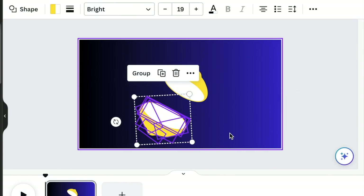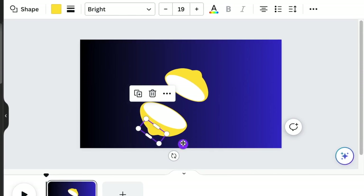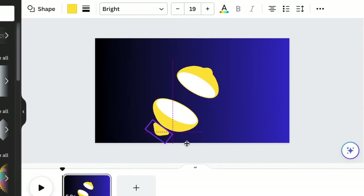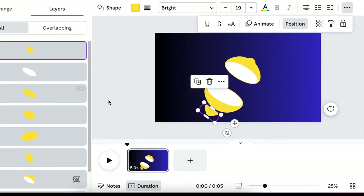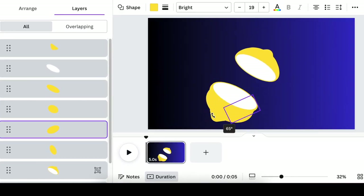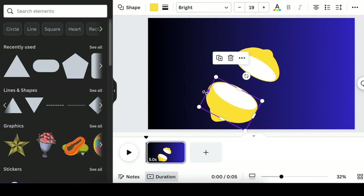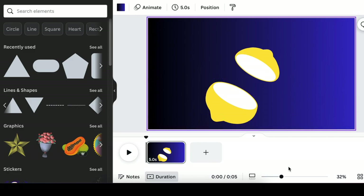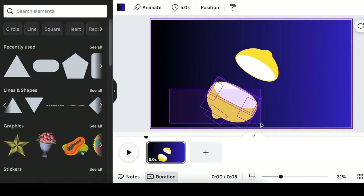Select it, ungroup it, and then start adjusting it slightly to make it a little bit bigger. Select the top — the pointy part — bring it down a little, then go to your layers and start adjusting them using position. Select everything and group it so that you have your top section and your bottom section.